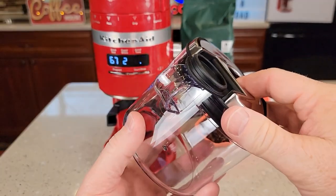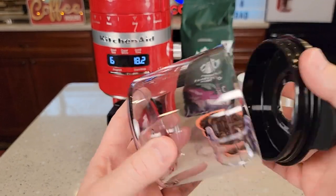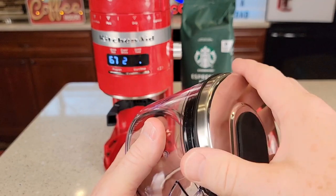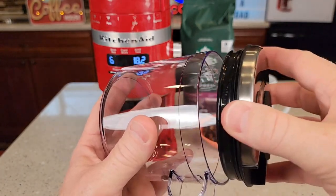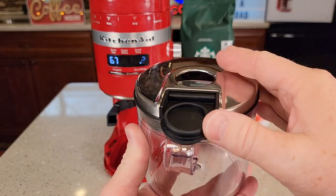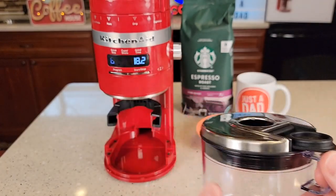This is the container we can grind coffee into. The lid kind of makes it airtight — it's not super airtight, it just snaps on and off. When you're going to grind coffee into it, the lid folds back onto itself so you can still put it in place while grinding.